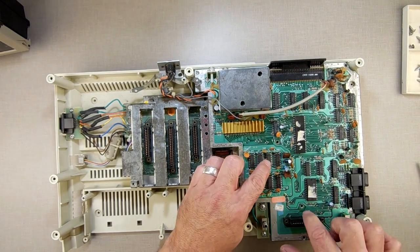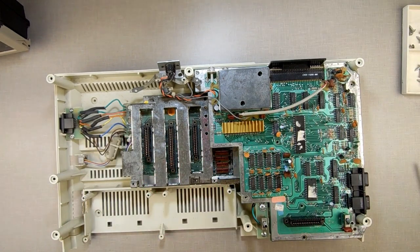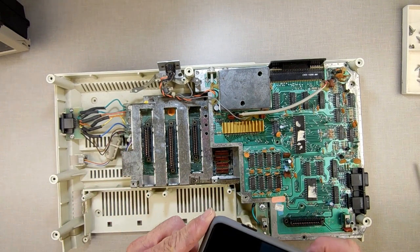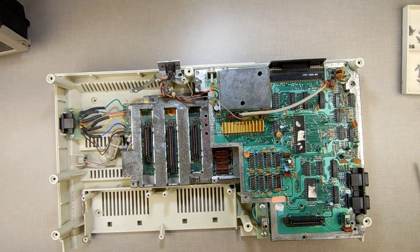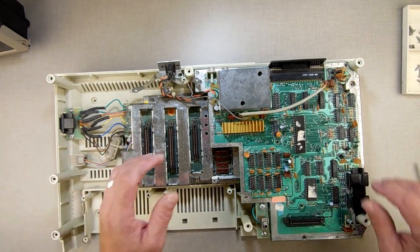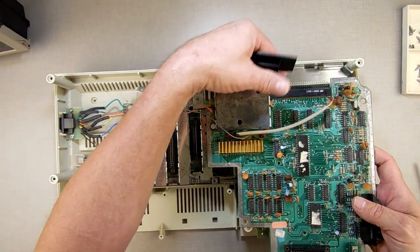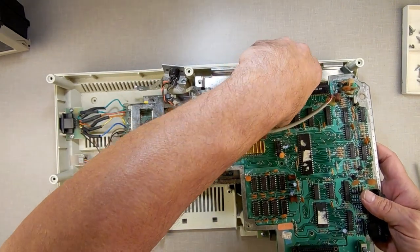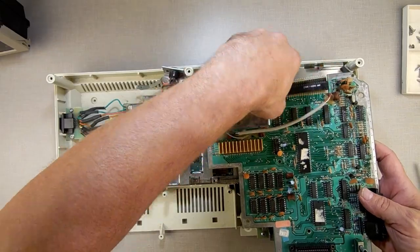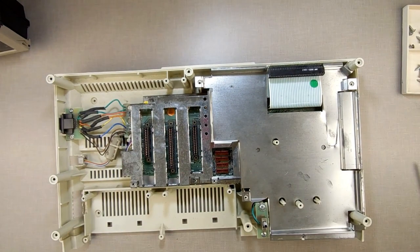Your unit may have different screws in different places, so take a look at them and keep track of what you're doing. If you have a phone — which basically everybody does — take a picture as you go along so you can track where everything goes. Once those screws are out, you can lift this up. This little plastic cover is designed to stop your connector from grounding out on the RF shield. Take the connector, wiggle it backwards, and the game board comes right out.